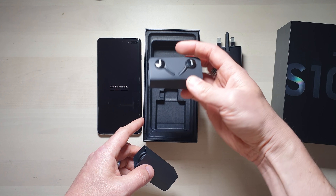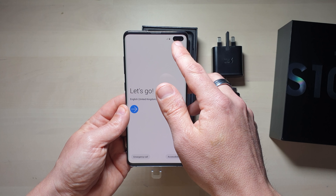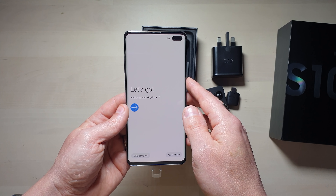Let's just have a quick look at the phone. You can see the screen pretty much encapsulates the whole of the phone, and there's just a tiny cut-out there for the camera.